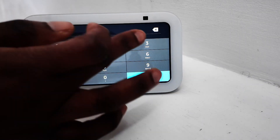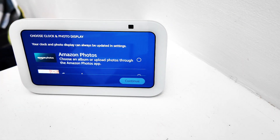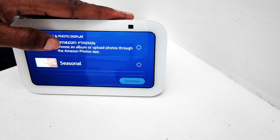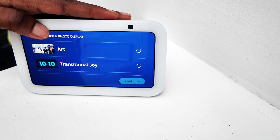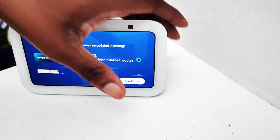Then we just have to do the verification code number that was sent to our device. The device is updating and it took us a few minutes, so I just cut it and we went straight into the display screen. As you can see, my wife is just going through the system looking at what is already available.